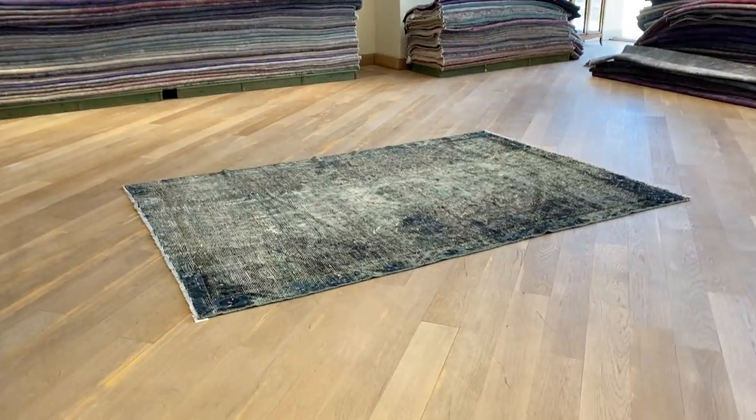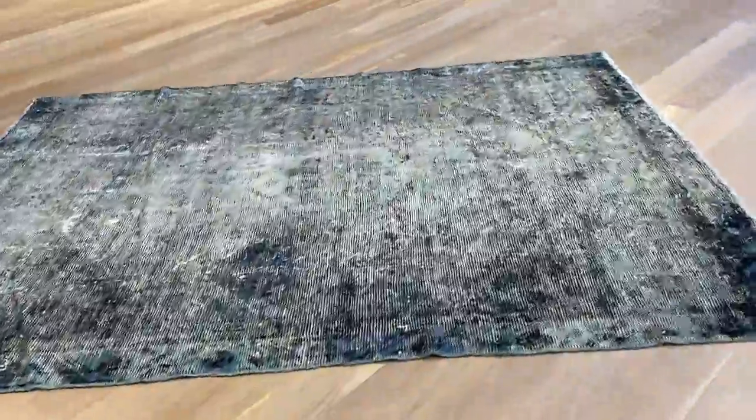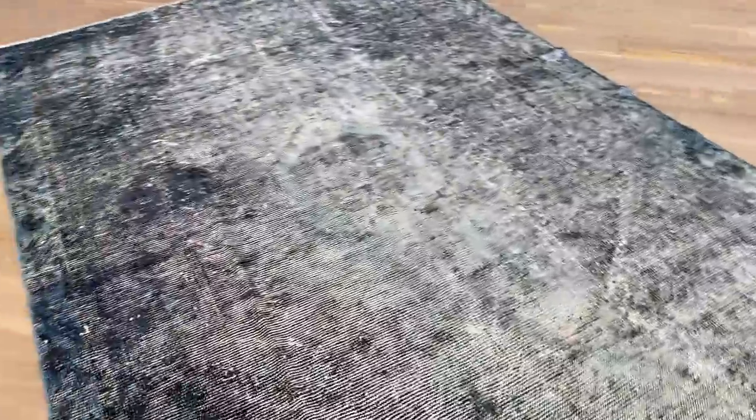This is Carpet 21039. It's a Persian handmade carpet. It's a very nice beautiful carpet but because of its quality we decided to add this carpet to our clearance section.